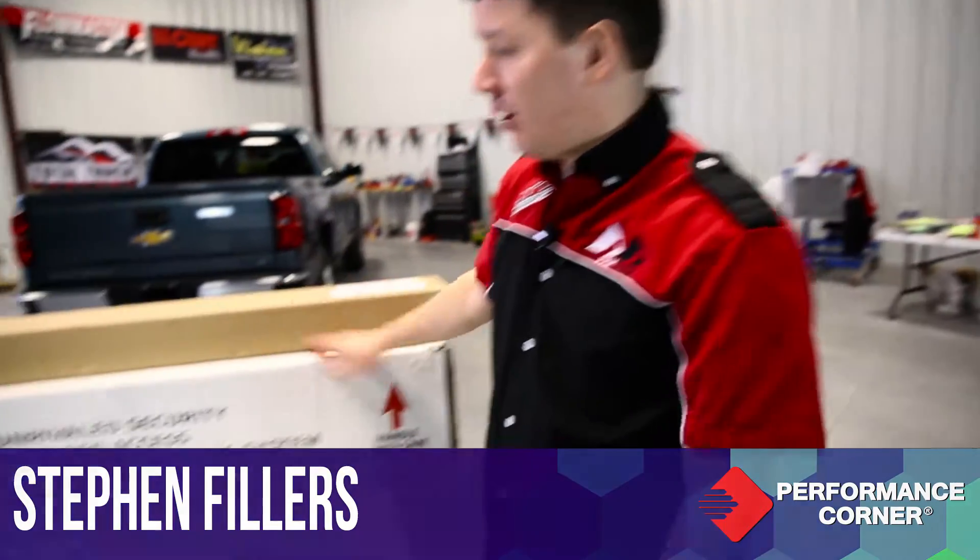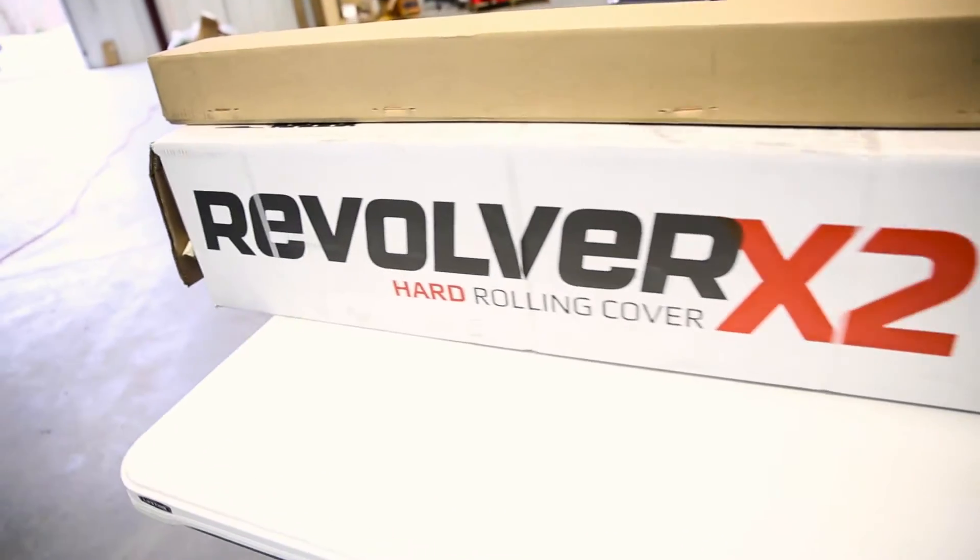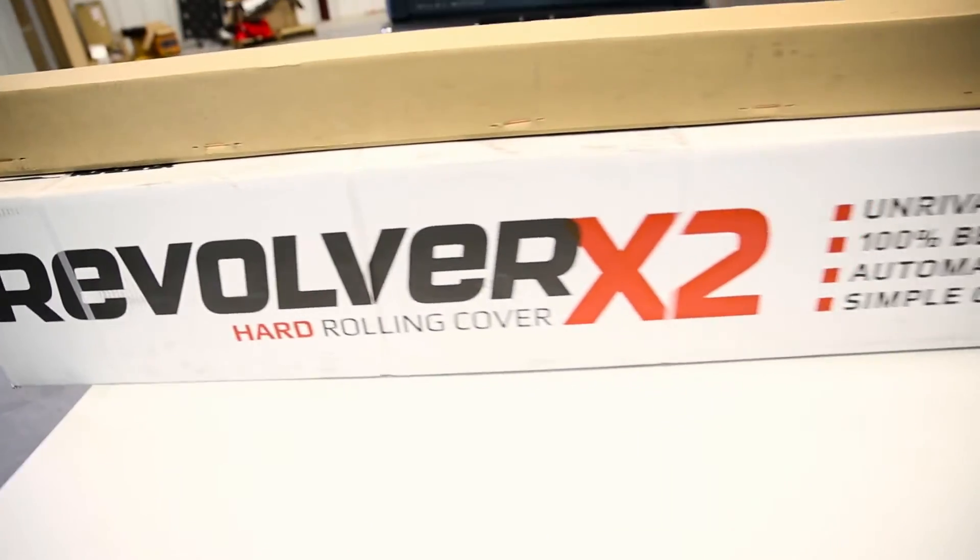Hello and welcome back to In The Garage. I'm Steven Fillers. Today we're going to be installing a Revolver X2 from Back Industries onto a 2014 Chevy Silverado. We've actually brought in Chris Fleeman with Back Industries today.